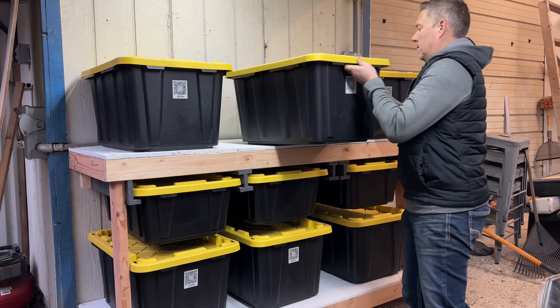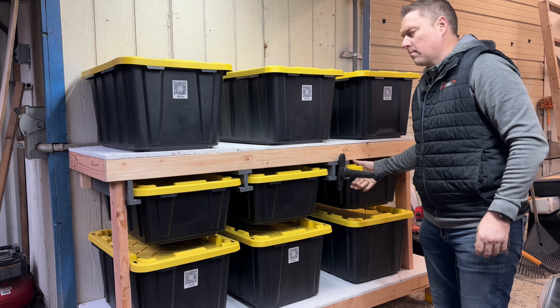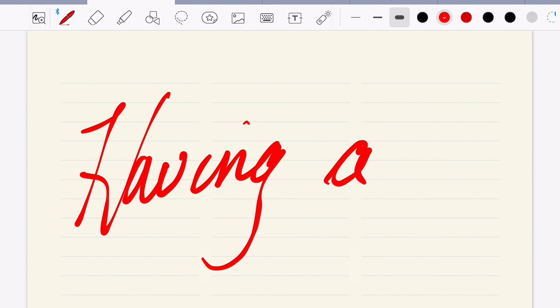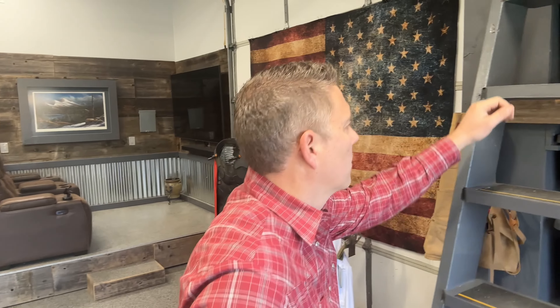This DIY storage shelf system ain't gonna build itself, and yes, I did just say ditch the plans. Now guys, I want to fully acknowledge that there are a lot of situations where having a solid plan is essential, if not an absolute must, and I'm not dismissing that.